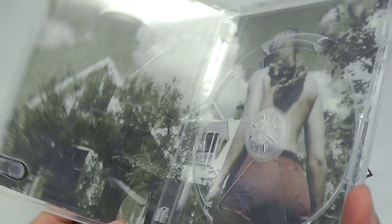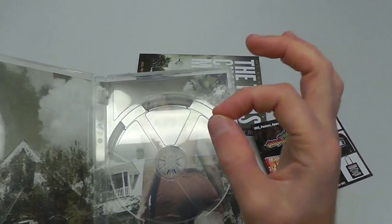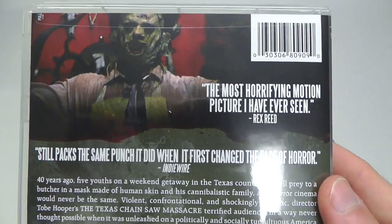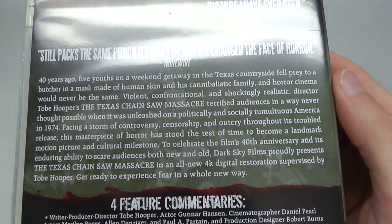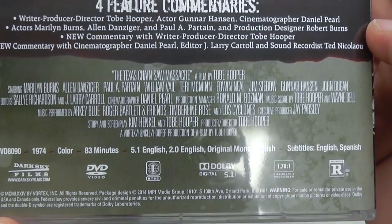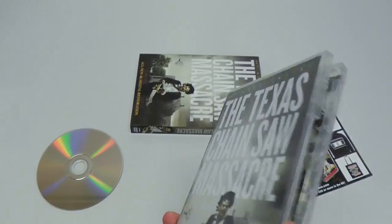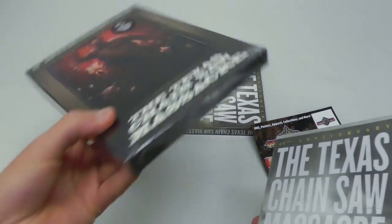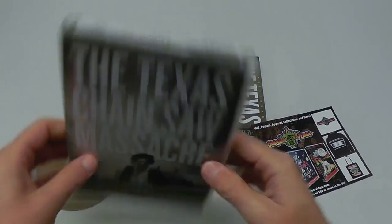You're using all the right imagery, just a bit fucked up. Here is a closer look at the back. Got four feature commentaries. It's basically the first disc from the four disc set — well, this is a Blu-ray — but yeah, this is the plain old, I don't really care about the extras version.